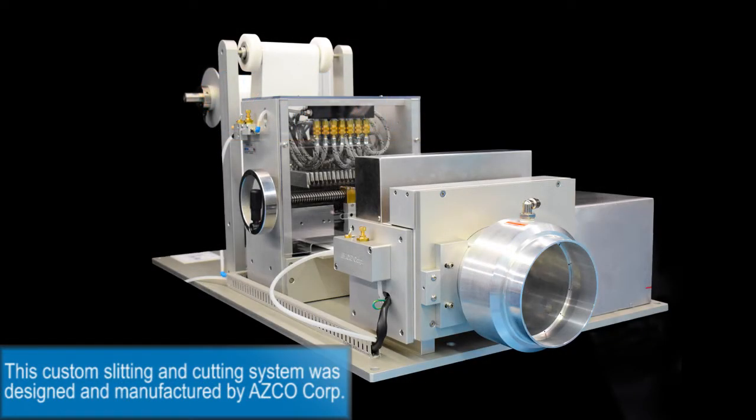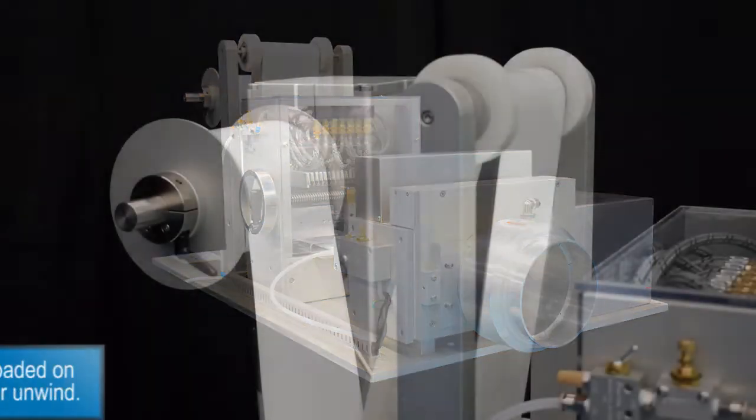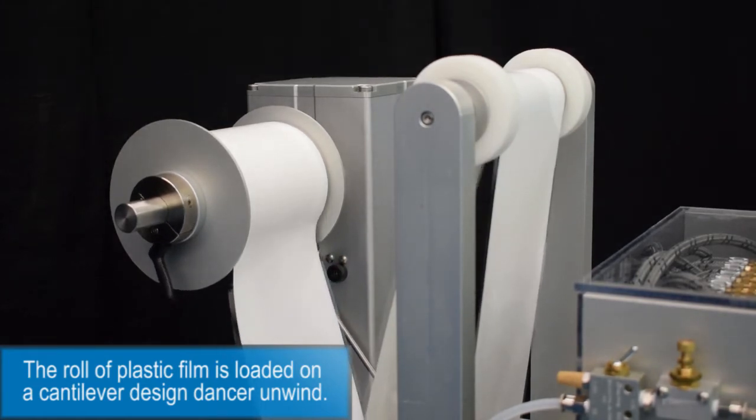This custom slitting and cutting system was designed and manufactured by ASCO Corp. The roll of plastic film is loaded onto a cantilever designed dancer unwind.